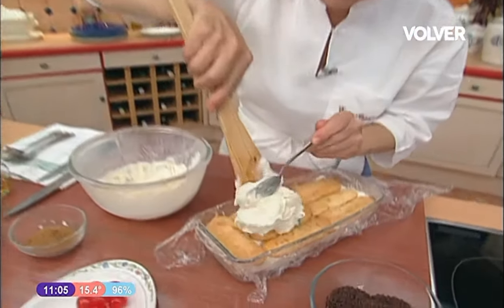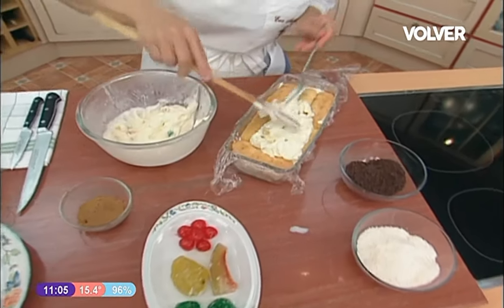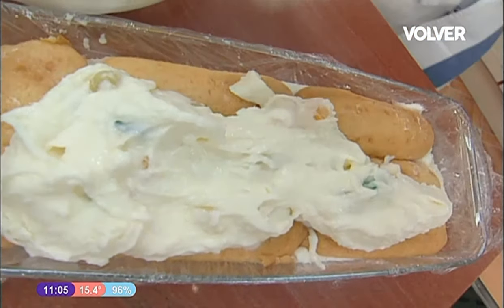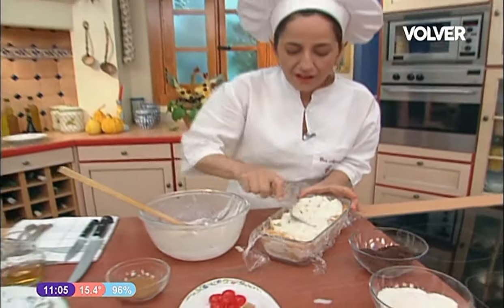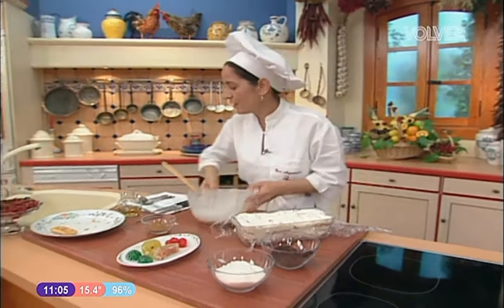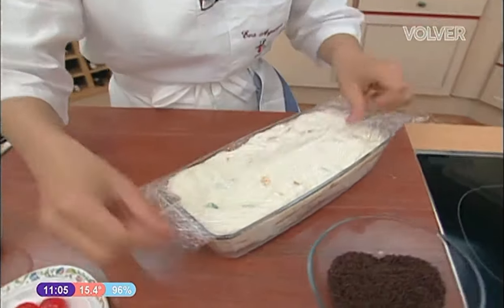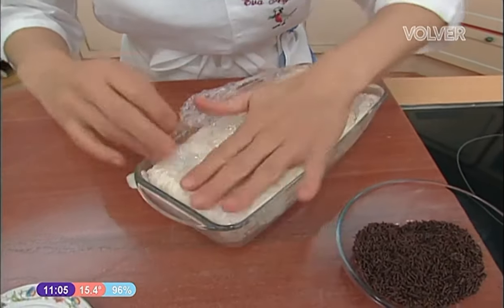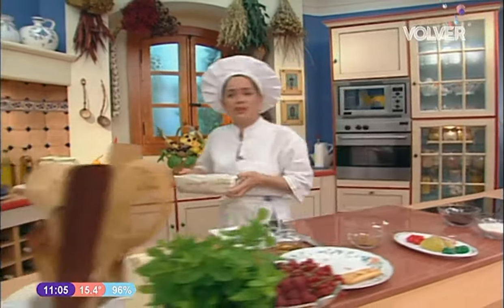Me diréis: '¡Eva, no le has puesto ni la canela ni las virutas de chocolate!' Darme tiempo, eso luego para adornar. Porque el coco, aparte de que le va muy bien el chocolate, también le va bien la canela. Ahí ponemos así todo. Ya está. Abrimos bien, tapamos todo lo que podemos con los bizcochos. Cubrimos con un poco de mimo. Presionamos así un poco por si se nos ha quedado alguna bolsa de aire. Y nos vamos al freezer directamente.